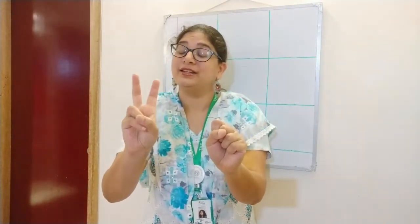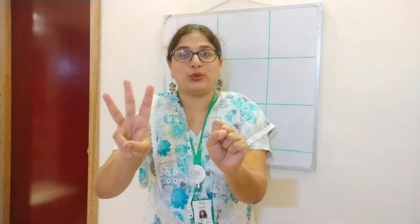1, 2, 3, 4, 5, 6, 7, 8, 9, 10. One more time: 1, 2, 3, 4, 5, 6, 7, 8, 9, 10.